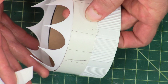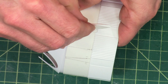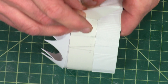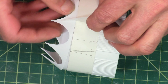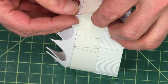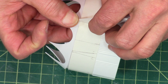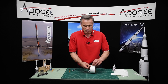Now notice that the transition is not glued on yet, so we're going to glue that on after we get the fin on. We want to make sure it's in the right position. So make sure that that joint right there, where it transitions from the flat to the transition section, is nice and tight there.